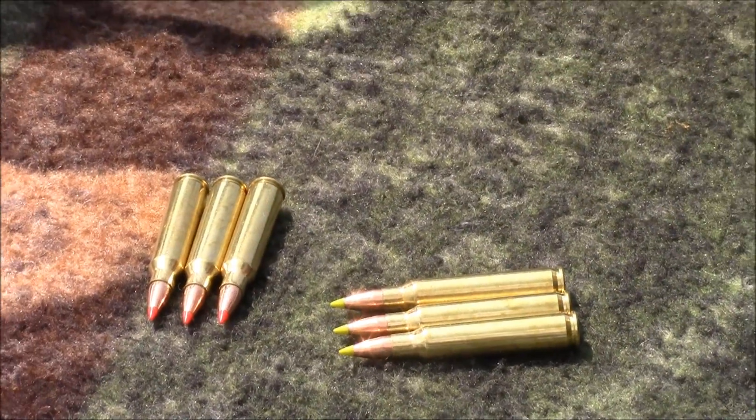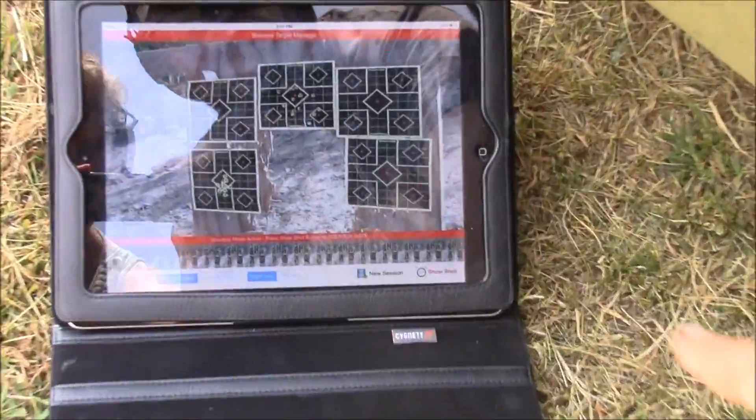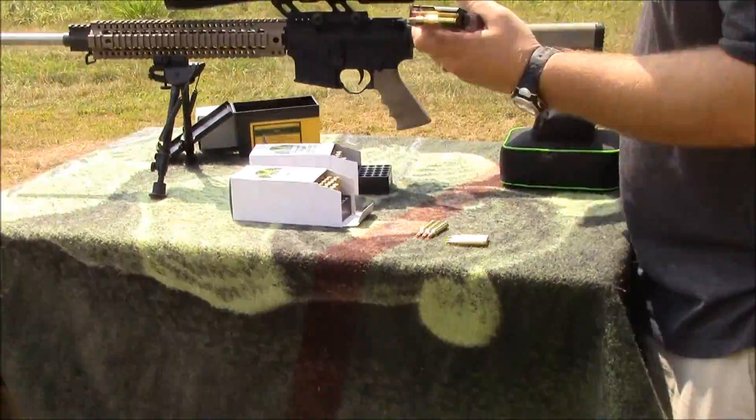We'll have a little bit of spread, and then we'll look on the target system down here. We've got the Bullseye Target Manager, so we're just going to click new shot after every three so you'll see the group. It's not necessarily zeroed in perfectly for all of them, but you'll get the idea.